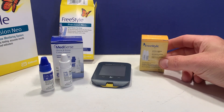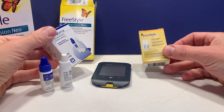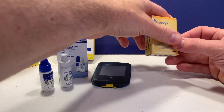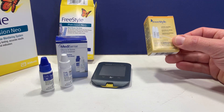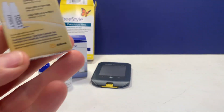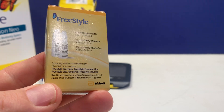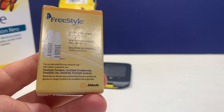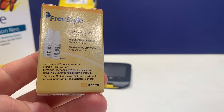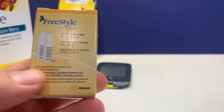There are a couple different ones. I had a local pharmacy order these for me. They both run about eight dollars for a box, and each one has the high and low control solution in it. This one right here is for the Freestyle Freedom, Freestyle Freedom Lite, Freestyle Lite, Omnipod, and Freestyle Insulinx.